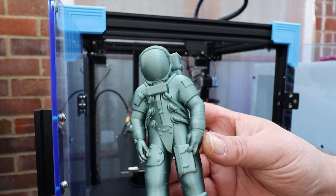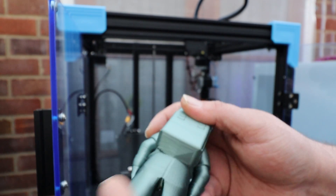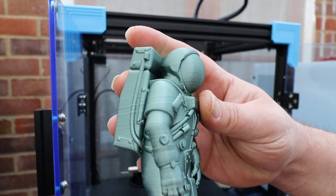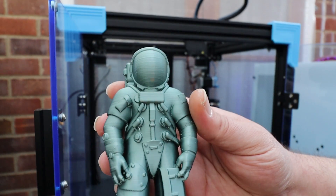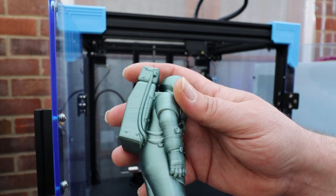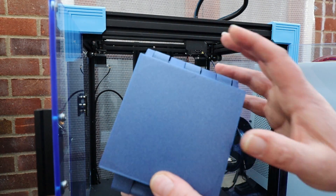Next up, the astronaut — yet again support-free. There are a few issues on the ends of his fingers, same on the other side, and a few issues at the bottom of his pack. If you'd printed with supports you wouldn't have any problems at all. This was done in silk green PLA on quite an old reel, so this print probably would have come out a lot better with a new reel. These were mainly for testing purposes, but that is another acceptable print.